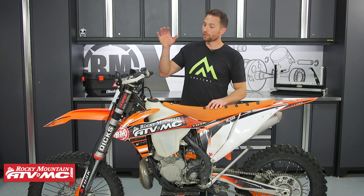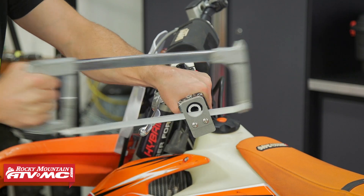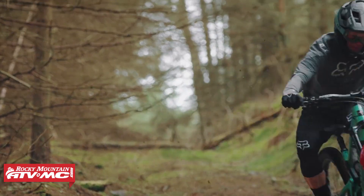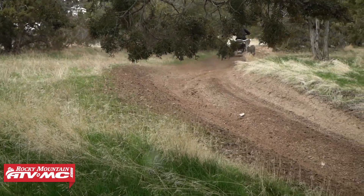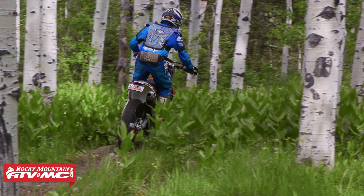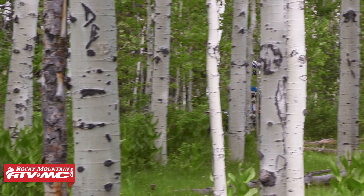Hey guys, today we're in the shop and we're going to show you how to shorten the handlebars on your dirt bike. This process can also be applied to mountain bikes and ATVs as well. There are a couple different benefits you're going to get from this. Number one, and the more obvious reason, is going to be for the woods riders — maybe you need to gain a little bit of clearance to get in between the trees without snagging on anything.